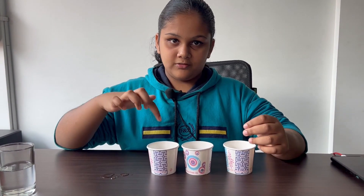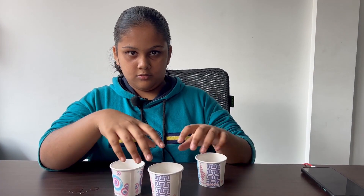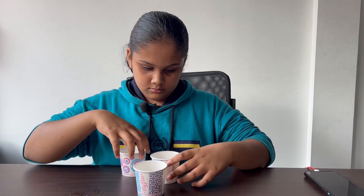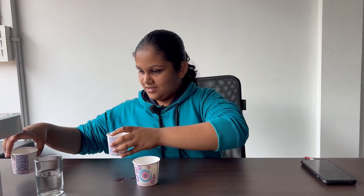I'm going to pour water in this cup — keep an eye on the cup. Now I'm going to change the positions of the cups, and you should tell me which one has the water. Which one has the water? This one? No. This one? No. Maybe this one? No — where did the water disappear?